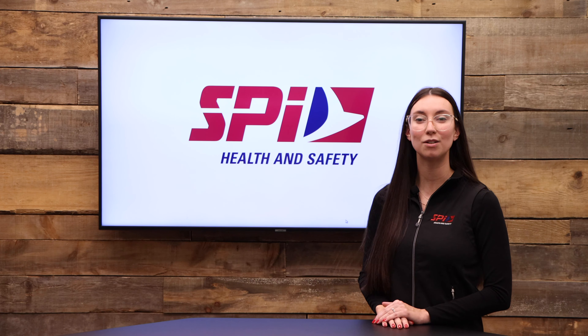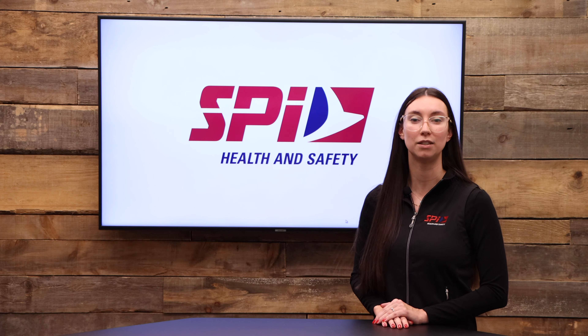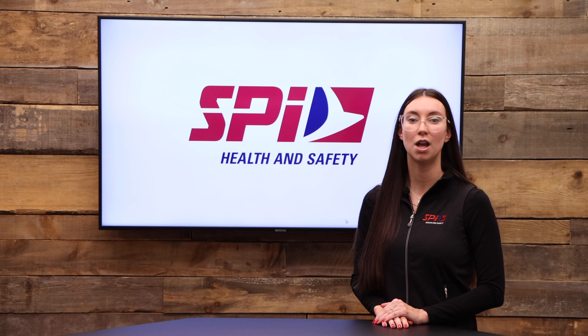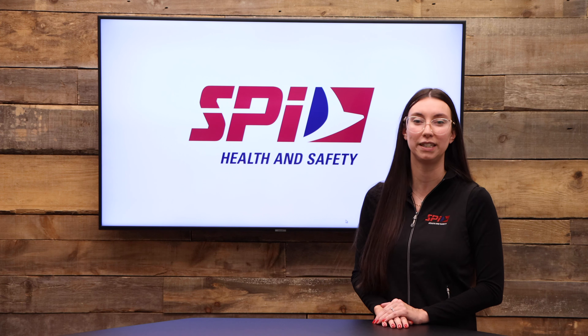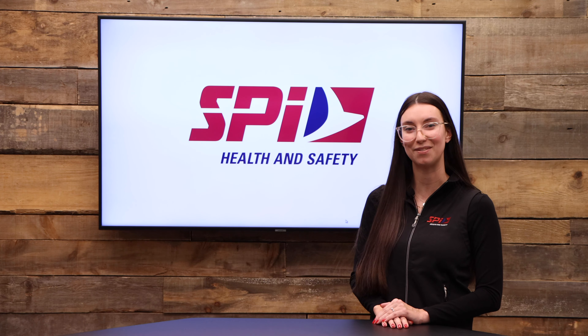The VeriPro system allows you to establish the personal attenuation rate for each user, to identify the right hearing protection equipment, and to properly train the employee in hearing safety.